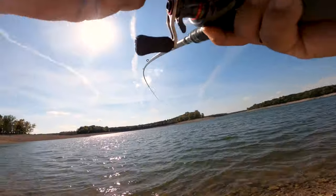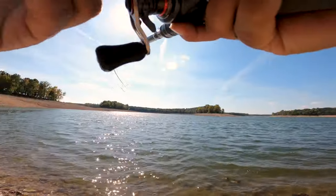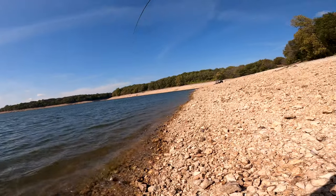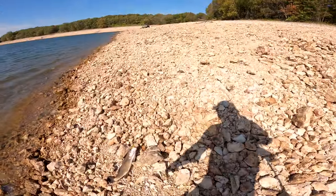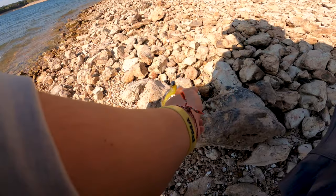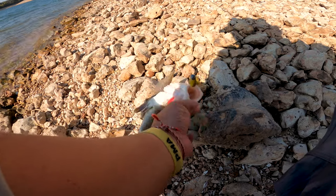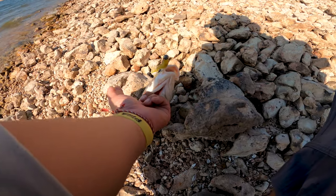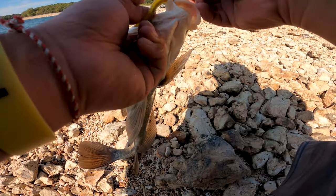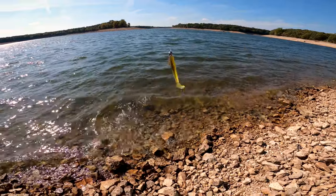There we go - looks like a fish on! It's a jig head, I knew it! That's what we've been seeing all this time on the bank. We got ourselves a jig head bite - before I even set the hook! Alright, number one.